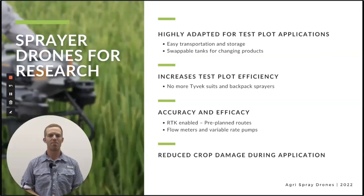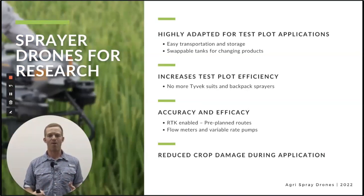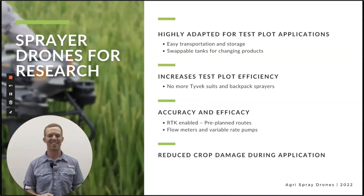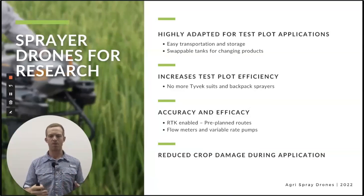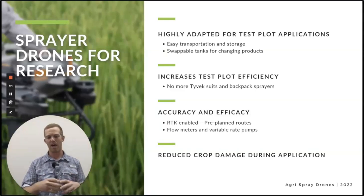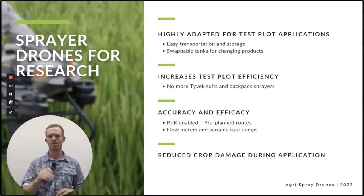Now let's take a bit of time and look at research as another aspect of drones. When it comes to testing products in tall crop, a lot of times that's an intern with a Tyvek suit and a backpack sprayer walking through and waving it over their head. What drones are going to provide is a lot more accuracy because of course they're GPS controlled. You can get RTK to control them even more precisely. They have flow meters to control the rate, and you can plan out your route — so only the route you want done is being done. Much more accuracy when it comes to certain types of tests like this.